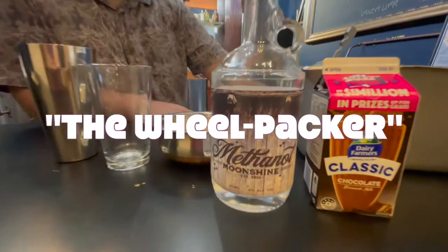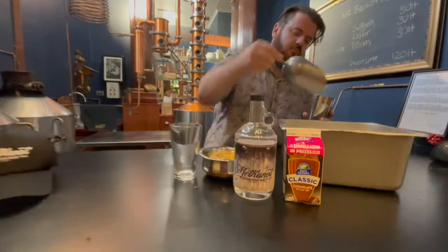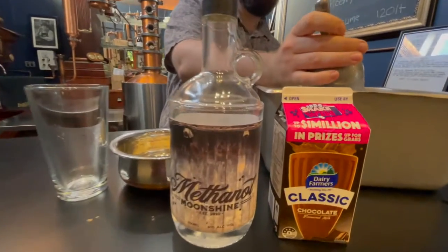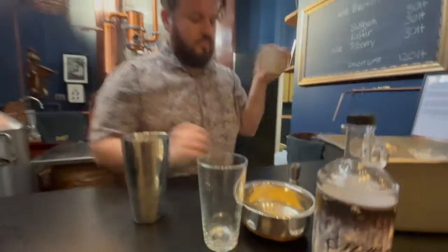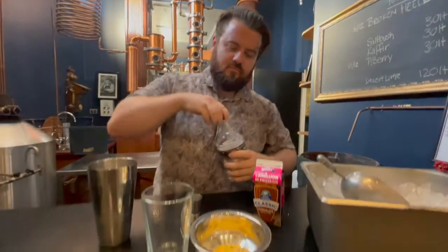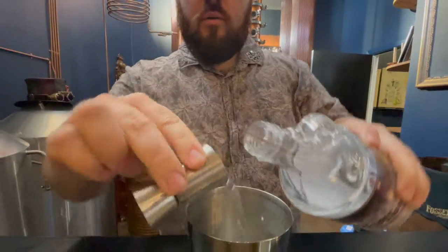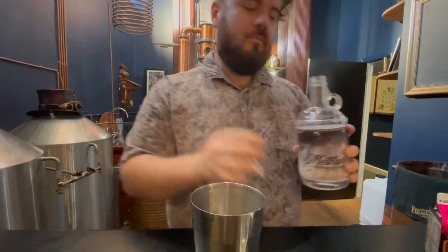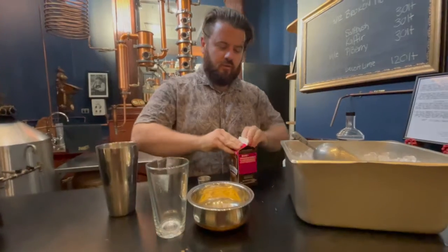This is what we call the wheel packer, and wheel packing is very very important. If you do this properly in terms of track preparation, you'll set yourself up for a great night. As you can see, Nathan is adding the ice — not a lot of ice, just half right here. We'll go one shot to start off.